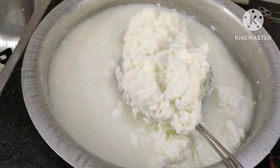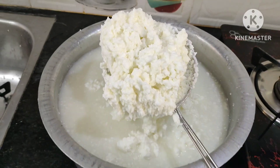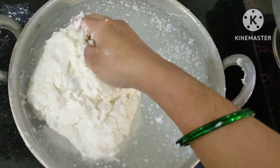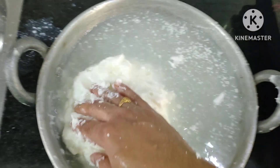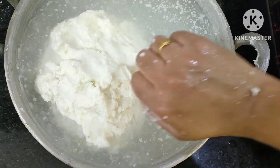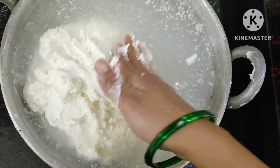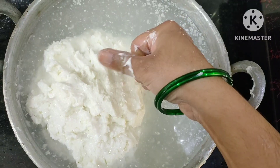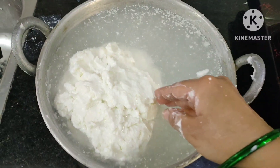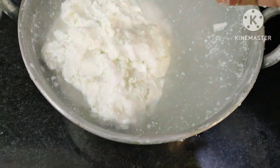When we put it cool, we put it in hot water. We put it in the water two to three times. When we put it in two to three times, we put it in a few days.